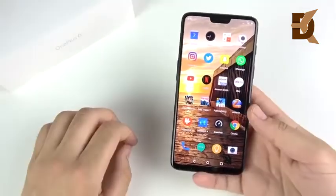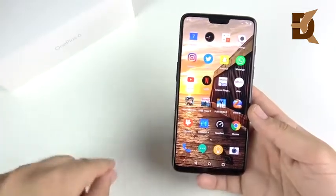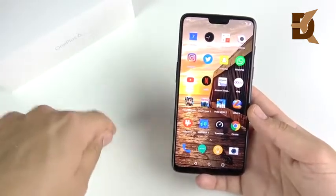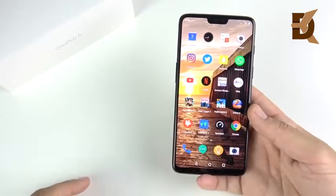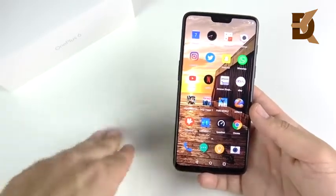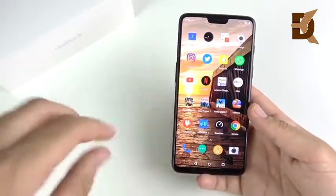The OnePlus 6 is a mash-up — a jack-of-all-trades but master of none. However, at the price point, it's the master of value. It's the best phone money can buy right now for the price you're going to pay. If you're looking at a $250 or $300 phone, skip that, get an extra $250, and buy the OnePlus 6. It's a really good device for this price point.